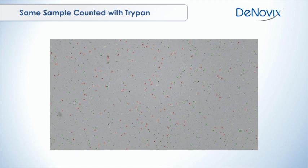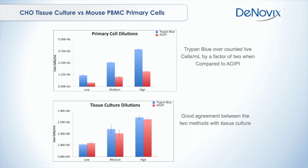We have done some studies on this, and other people have as well. There's literature showing that trypan blue overcounts by a factor of two compared to AO/PI when looking at a primary cell isolation — lymph nodes, blood cells — you're overcounting by at least a factor of two. When looking at tissue culture, you see much less of a difference; there's good agreement between the two methods. In these examples, the tissue culture is CHO cells and the primary cells are PBMCs. We did dilutions, verified them on a cell counter, and it's really startling to see how different the count is for primary cells, with AO/PI verified to be the more accurate method.